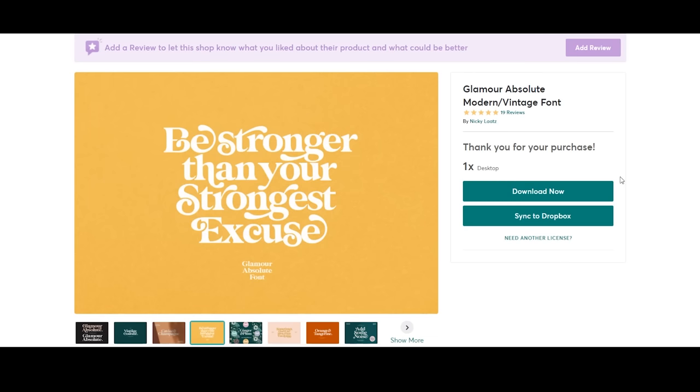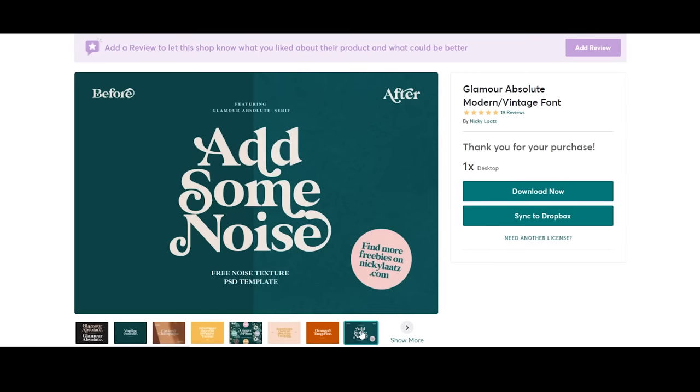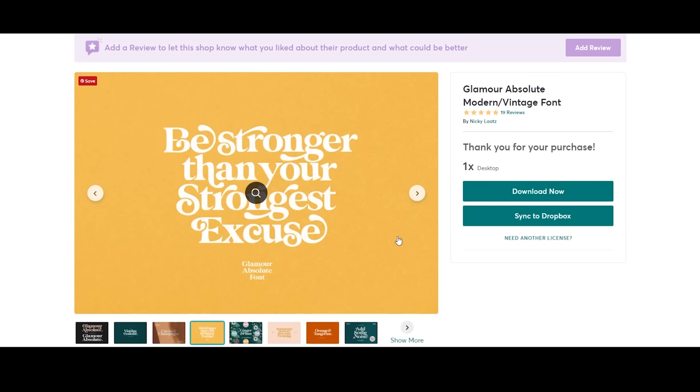So in order to make a t-shirt design or a hoodie design in this case, first thing we need is the graphic, and I made this in a very simple way. It looks a little intricate but it's a lot easier than you think. First thing I did was purchase this font from Creative Market. This is actually a very popular font right now. There are some free options out there, but this is the one I've been using. It's called Glamour Absolute, and it has different types of ligatures, so that always helps elevate your font because not every single letter looks the same.